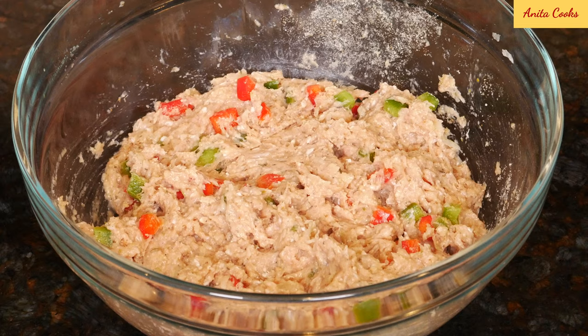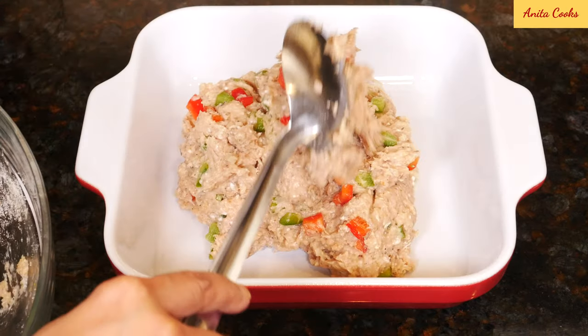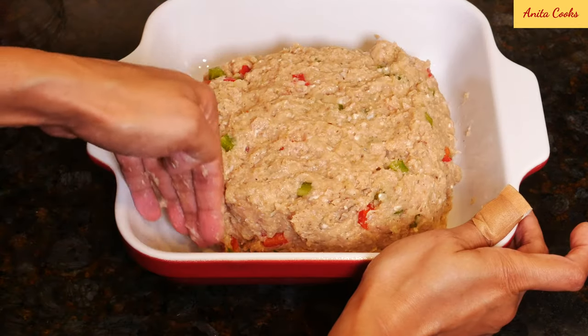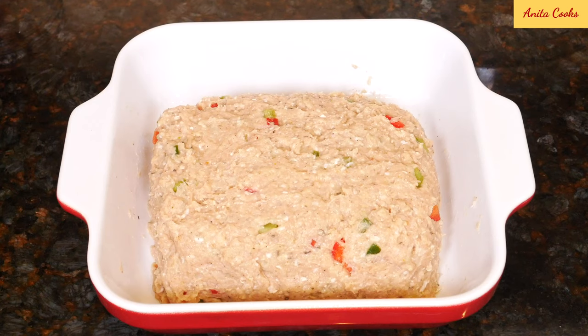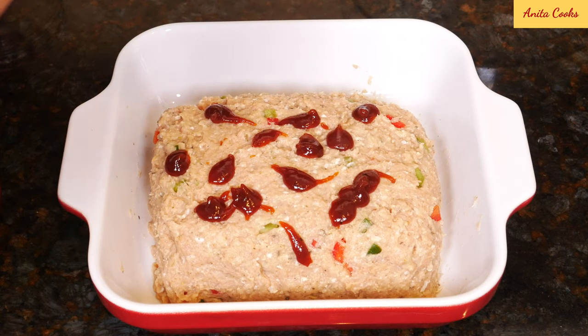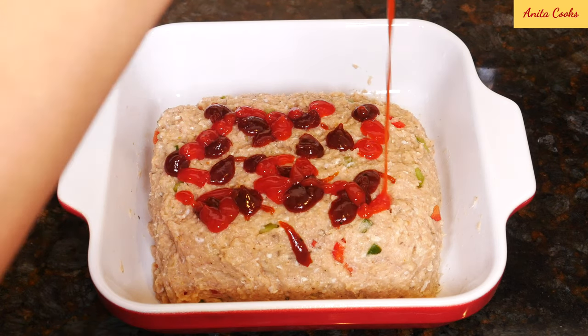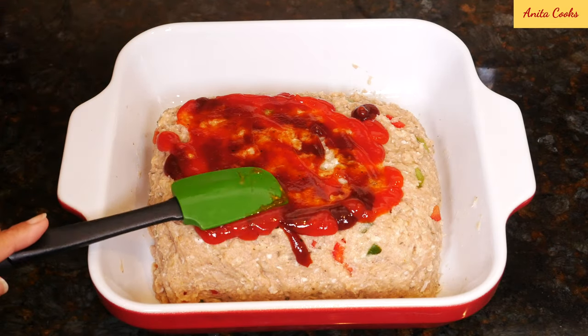The mixture should be moist but not wet. To bake, you can use a shallow casserole dish or a sheet pan lined with foil. Spoon the meat into the middle of the dish and form it into a loaf or square shape. This definitely needs some color — generally ketchup is spread on top, but for this chicken loaf I like to use barbecue sauce and ketchup. You can use either or both; spread it on top and the sides.